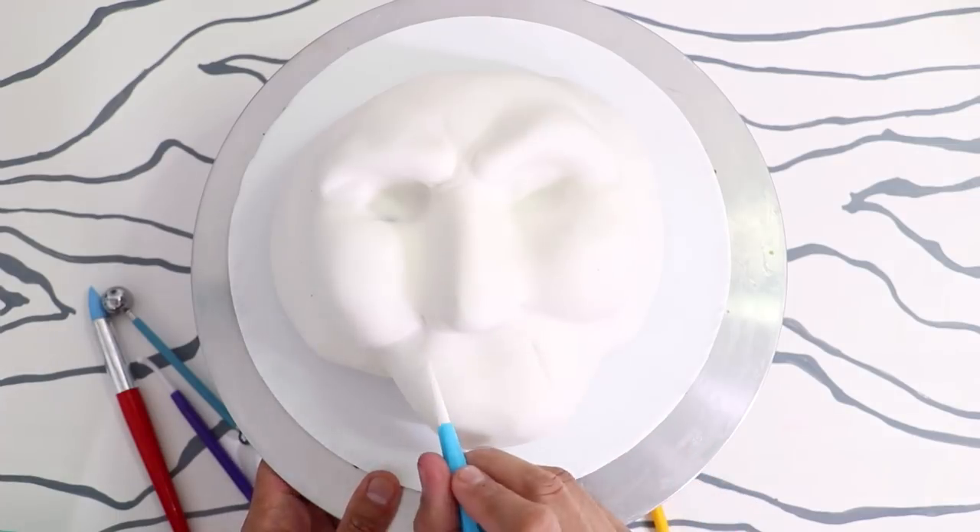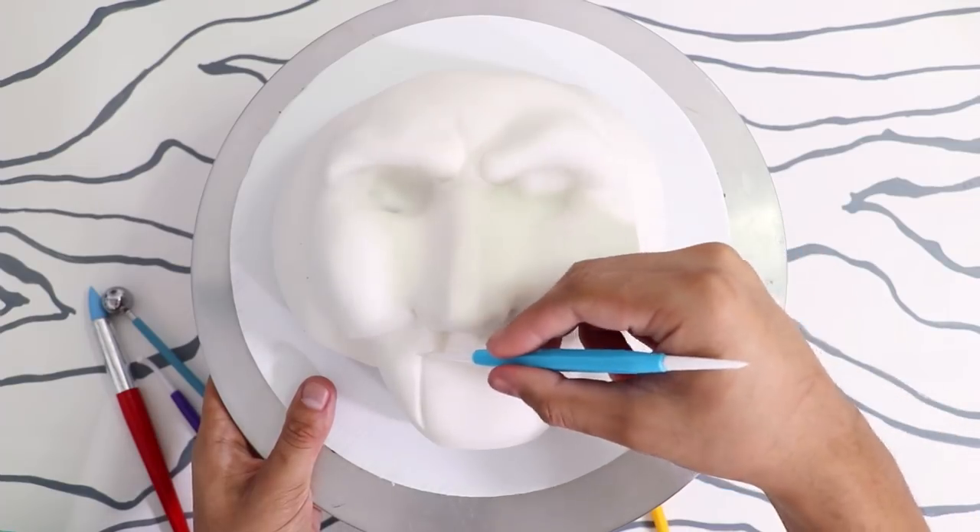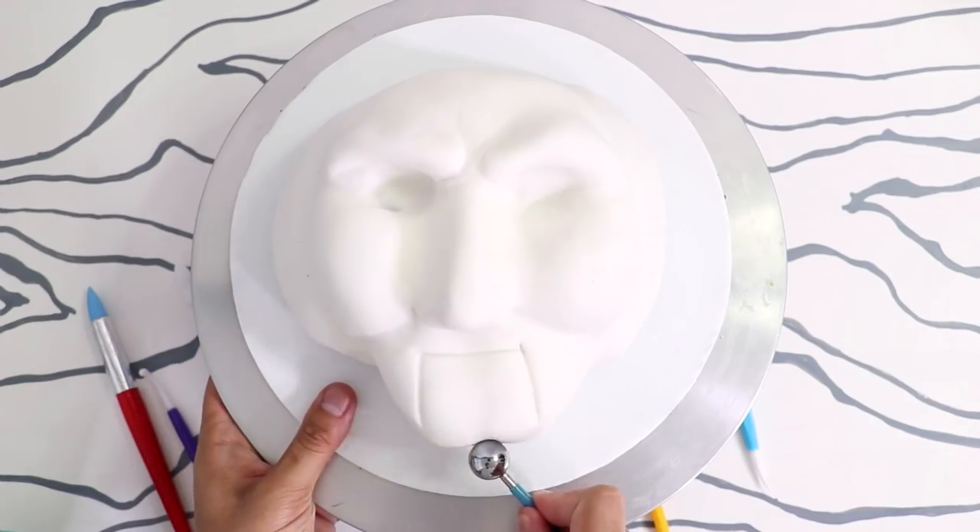I used the veining tool to create the separation for his mouth, and it just hit me that he's a puppet and not just a regular toy. I associate that with Slappy from Goosebumps. Do you remember that? He's my favorite Goosebumps villain or monster.